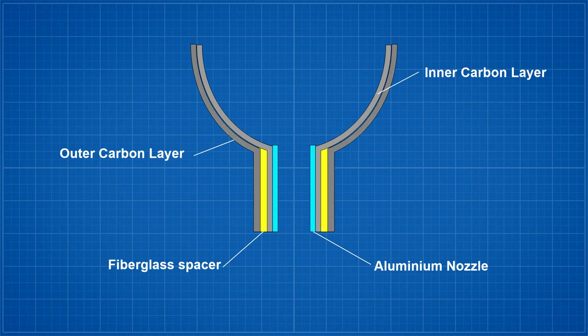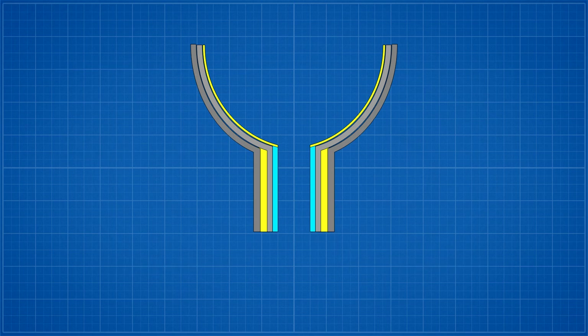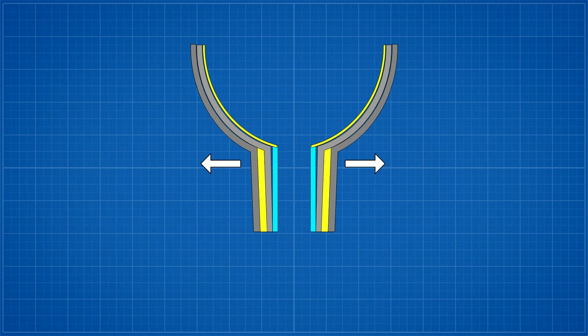Here is the inner carbon sleeve attached to the aluminium nozzle, and here is the outer carbon sleeve along with a fibreglass spacer. And finally, we have an inner fibreglass layer that covers the end of the aluminium nozzle that's supposed to seal at the top of the joint. Under pressure, we suspect that what's happening is that the pressure chamber stretches ever so slightly, and delaminates from the aluminium nozzle that doesn't stretch as much, and creates a gap here. At these pressures, even a small leak is significant.